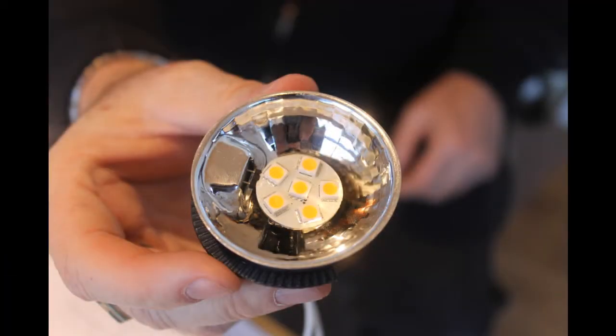You just slide that right in there the same way as the bayonet on the halogen bulb, and pop it back into the fixture. Just turn it in so it's snug like that, and you're ready to push up the wire clips and put it back in. It's as simple as that.